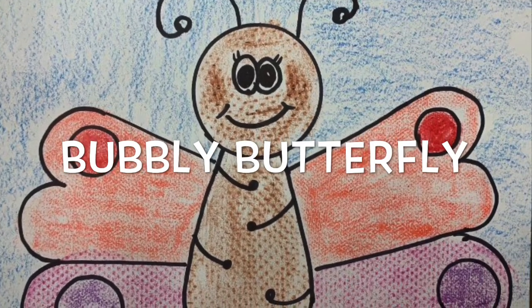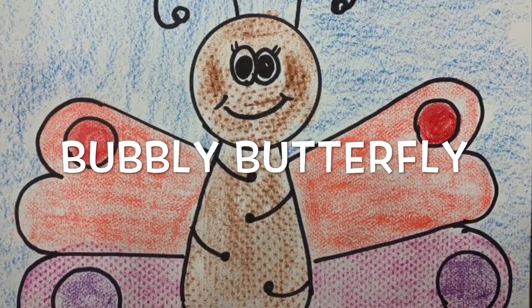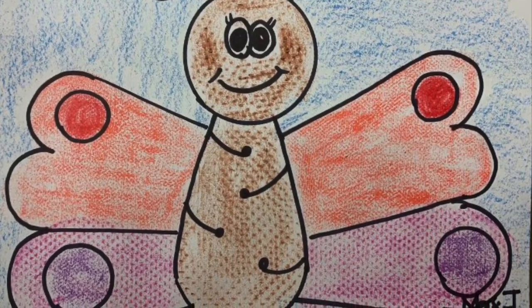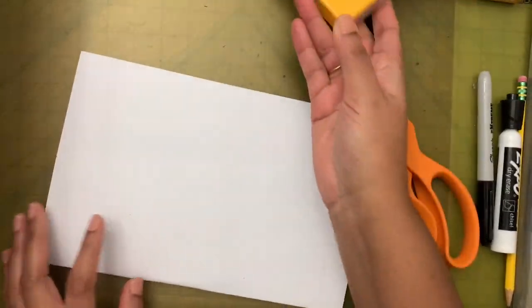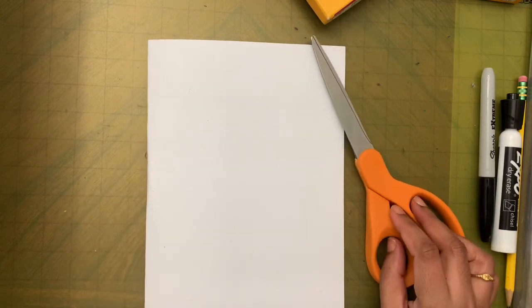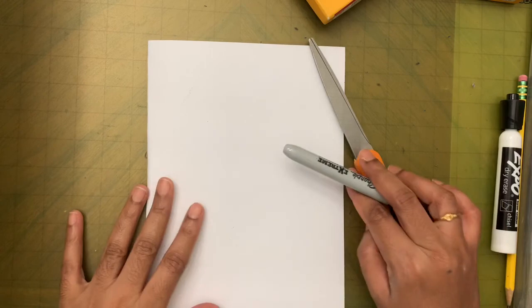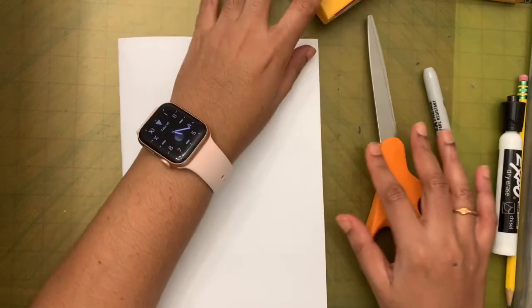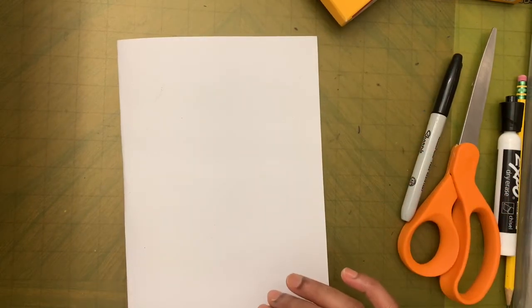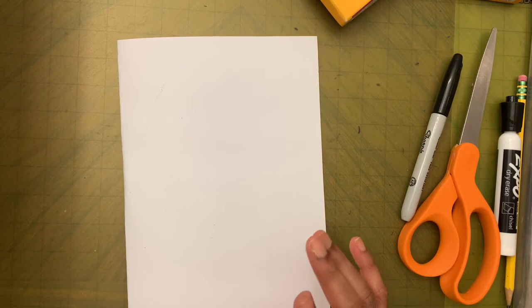Hi friends! Today we are going to make a beautiful butterfly. Let's see the supplies we need: we need crayons, paper, markers, a black marker, or you can use a black crayon. I'm going to use my black marker, and then we need something else but I'll get to that later. We also need a whiteboard or scrap paper to practice drawing the butterfly.